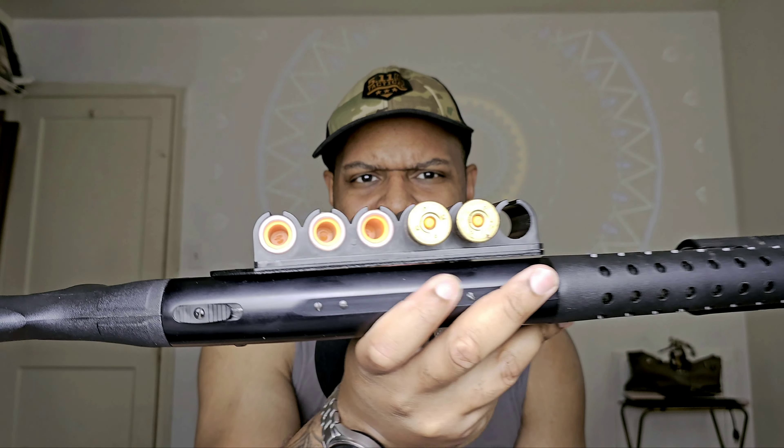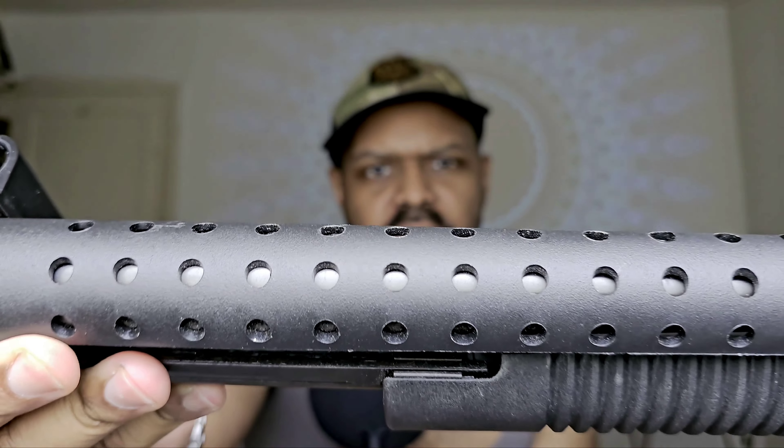First off, this is not your typical Mossberg — there have been some slight modifications. I've added a side rail, which is what holds these dummy rounds. You'll also notice that the barrel on Lucille here isn't smooth; we've got a couple of holes. Those holes allow the shotgun to cool down, because when you're running a lot of rounds through it, it will overheat. This perforated area will allow your skin to make contact with the polycarbonate area and not burn your skin. You only get burned a couple of times before you realize you need to do something about it.